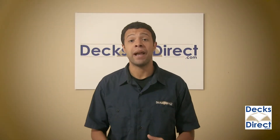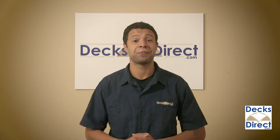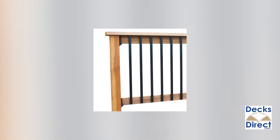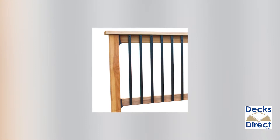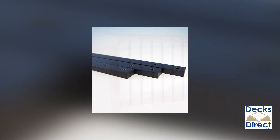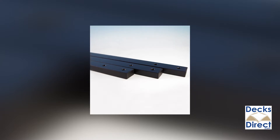For a stylish face-mount baluster, DECK Pro offers textured face-mount aluminum balusters. Simple and sleek, these balusters are a great option for updating old face-mount balusters on the exterior of deck railings. Each 10-pack of balusters includes color-matching installation screws and plastic end caps for a polished look.